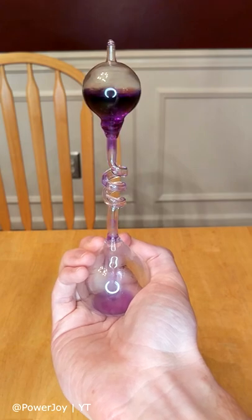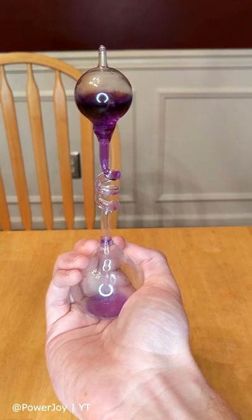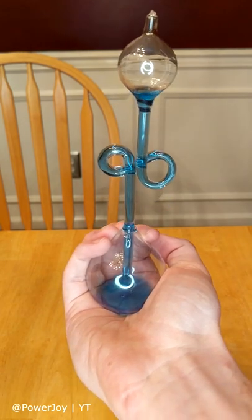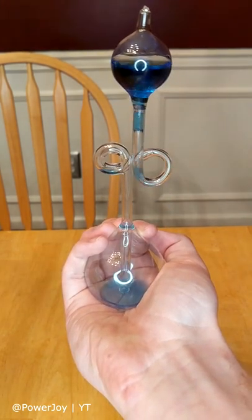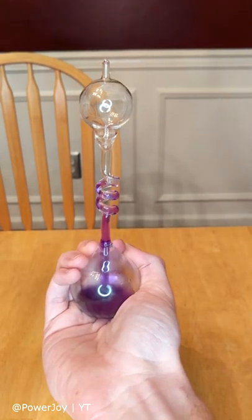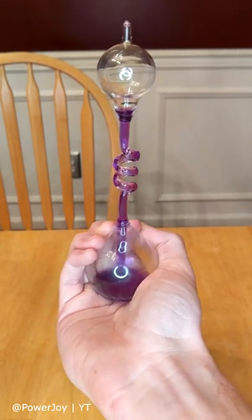As you can see, the liquid inside boils with just the temperature of my hand. It's cool watching it shoot up through the spirals of the glass tube. This happens because the liquid inside converts to gas with warmth, which increases pressure and causes it to bubble up and rise to the top of the sculpture.